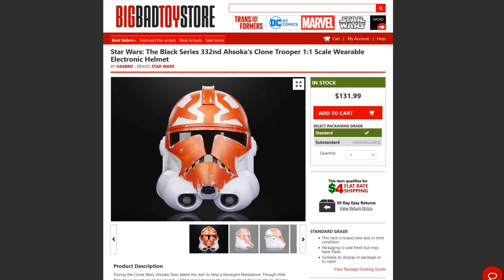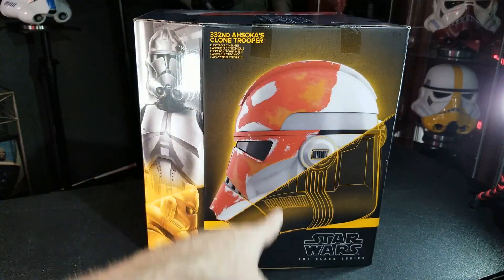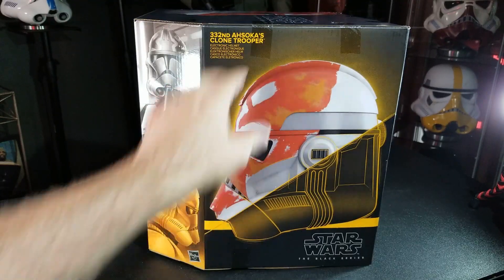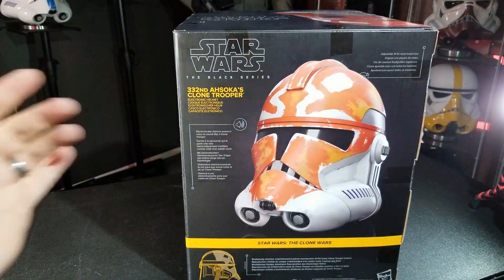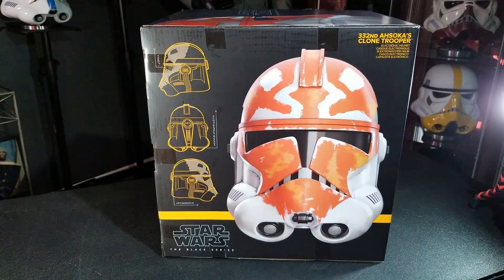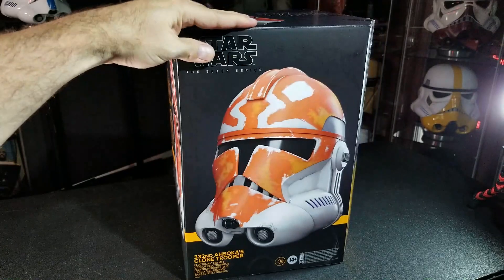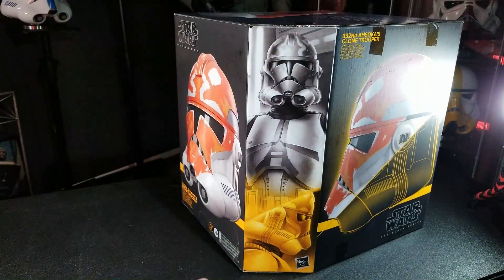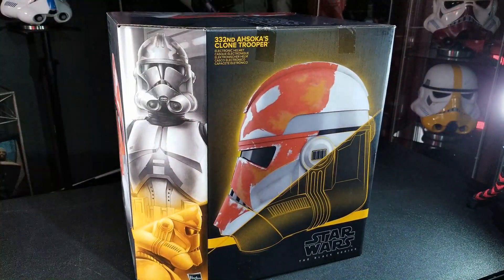This one came from Big Bad Toy Store, packed awesomely as usual. They use that standard five-sided box they always use. This side has the outline of the helmet and then the actual picture of the helmet. As you come around, there are some stats on the helmet and it talks about the electronic voice changer. This side has more schematics and a front view of the helmet, yet another view, and then that classic Black Series corner insert that they do on all of these Black Series products.